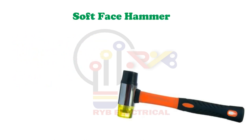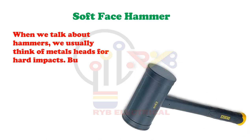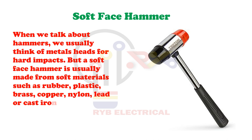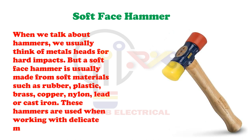Soft Face Hammer. When we talk about hammers, we usually think of metal heads for hard impacts. But a soft face hammer is usually made from soft materials such as rubber, plastic, brass, copper, nylon, lead or cast iron. These hammers are used when working with delicate metals.